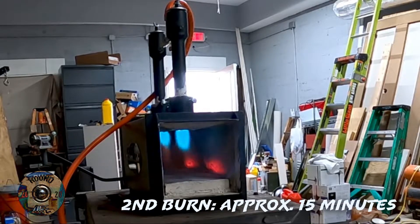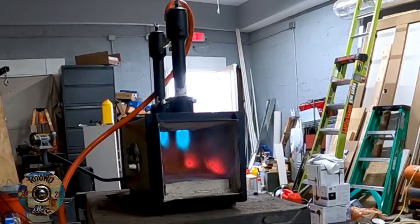I let it set for about an hour that last time. This time I'm gonna let it burn for about 15 minutes, get it good and hot.